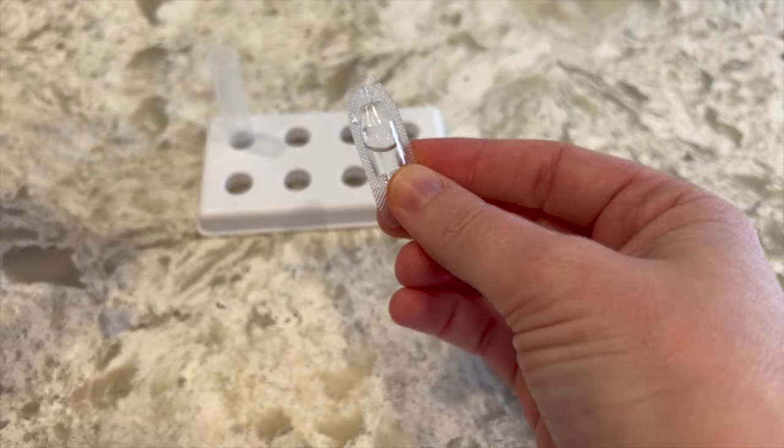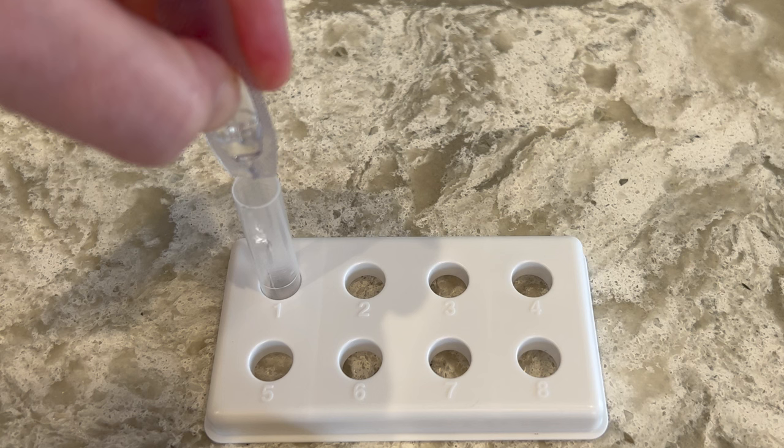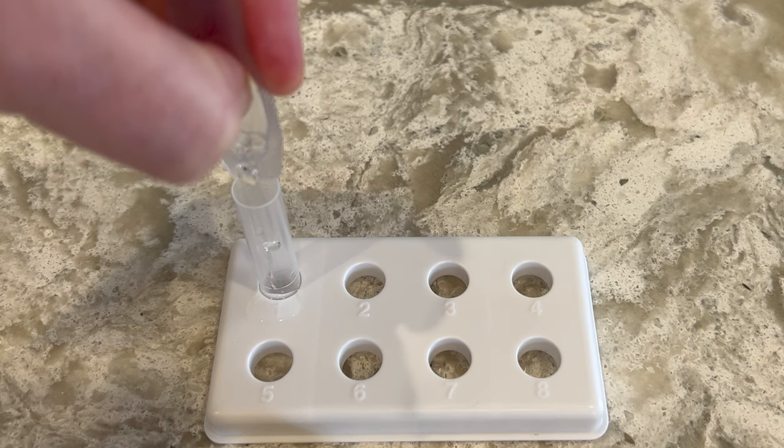Twist the cap off of the buffer liquid and insert 10 drops into the test tube, or if you prefer, you may empty the entire quantity of buffer liquid into the test tube.